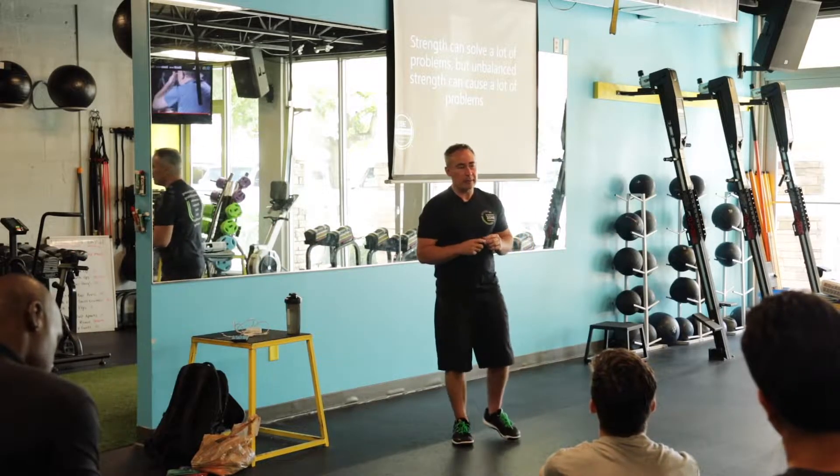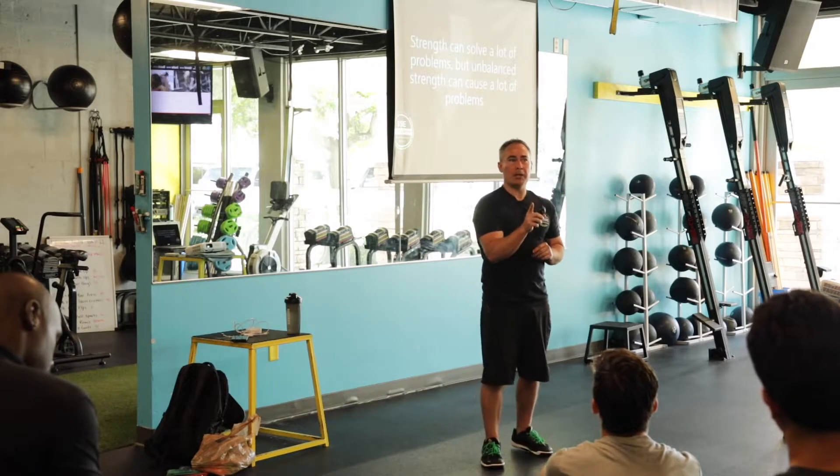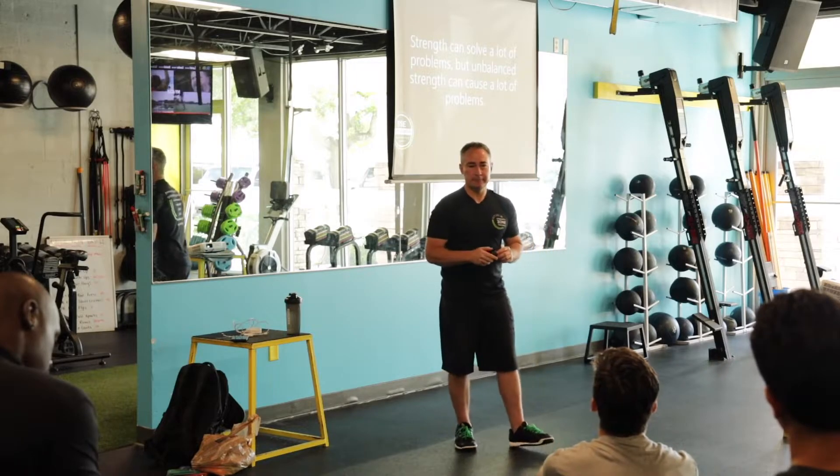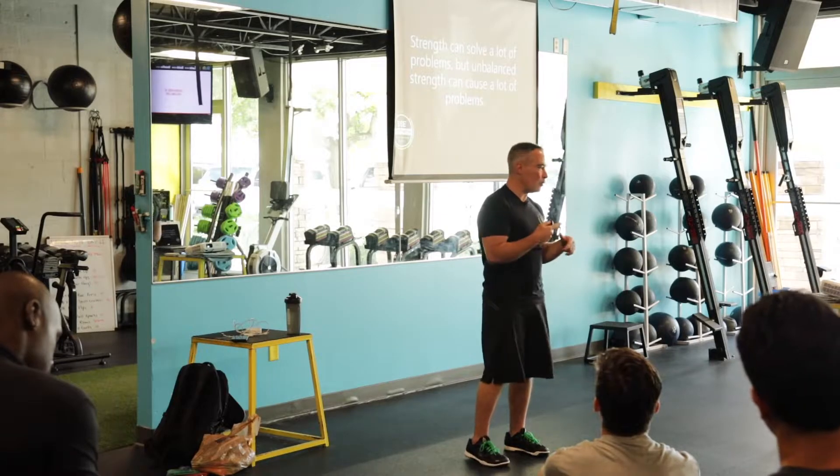But unbalanced strength can create a lot of problems. The question is how much unbalanced strength? Because some unbalanced strength doesn't. And this is where we have to get into nuance.